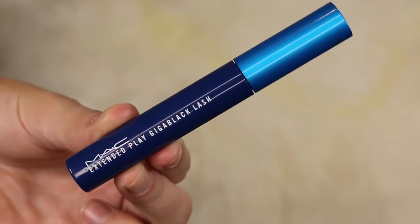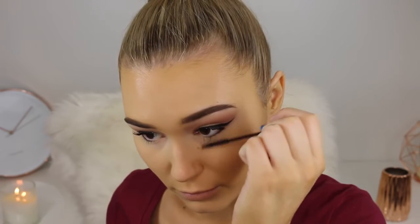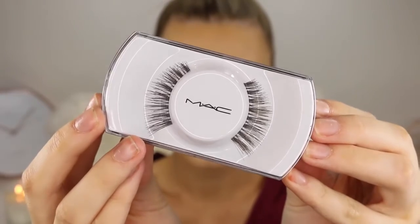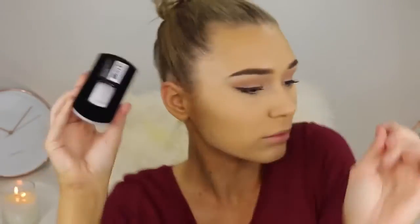Now it's time to prep our lashes for falsies, so I'm going to go ahead and run some mascara through my top and bottom lashes. I really like to wiggle my mascara from side to side to get into every single crevice of every lash. With the lower lash line I tried to keep it very minimal as that's what Ahura had, but I always go overboard with my lower lash mascara especially with this mascara because it's so good.